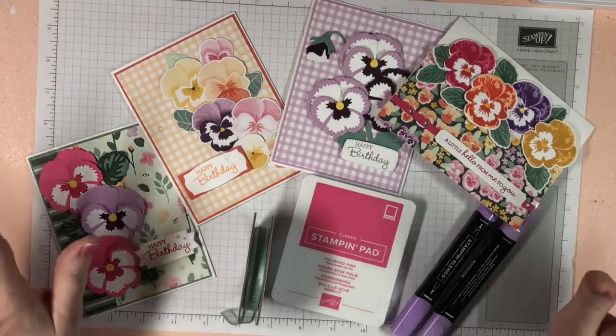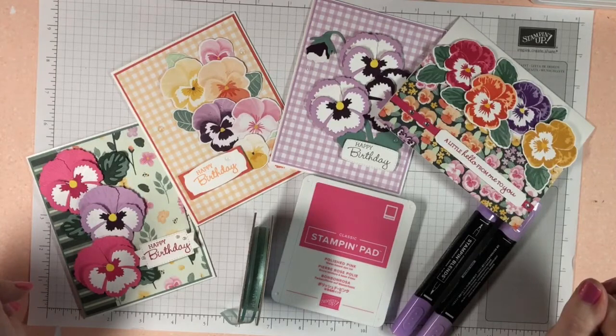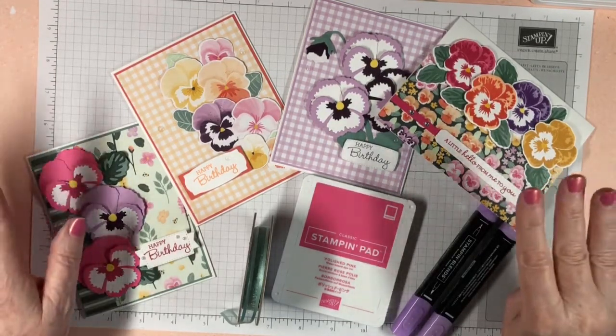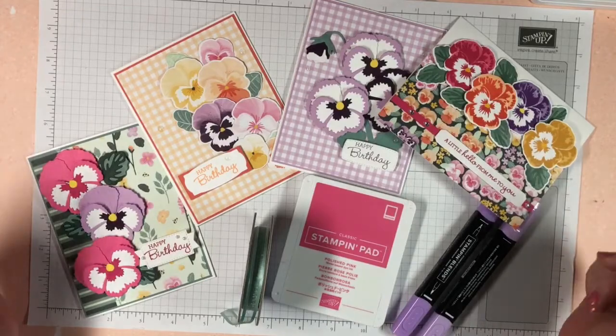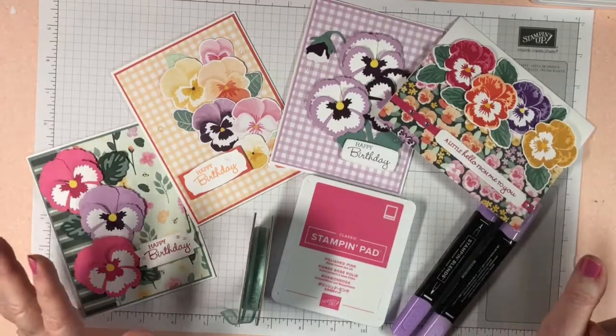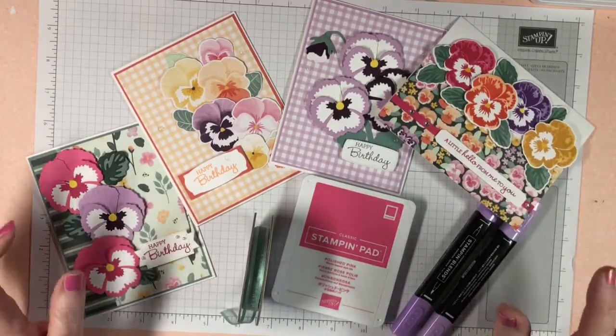Today I'm going to be talking about catalogs. Stampin' Up! has three catalogs a year. Before I get into that, let me talk about what Stampin' Up! offers you.